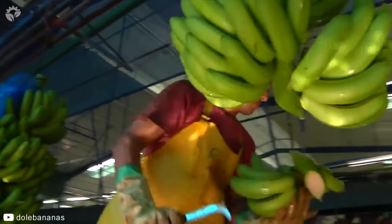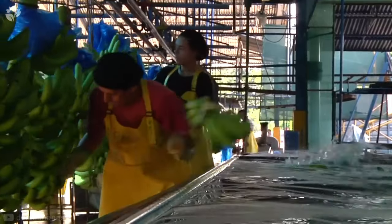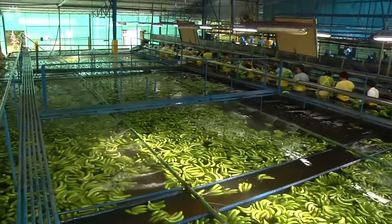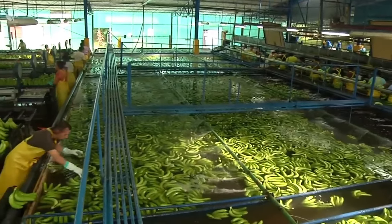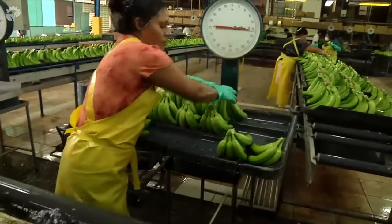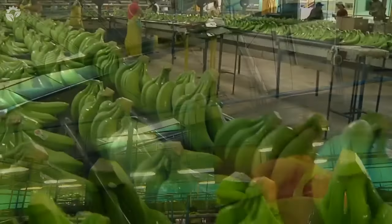When the banana bunches arrive at the processing factory, the banana layers are cut from the stalk and placed in a cleaning bath to remove the excess latex that's naturally found on bananas. A gentle current in the water moves the bananas down the line for further quality control checks, and they are then cut into clusters of five to seven fingers.